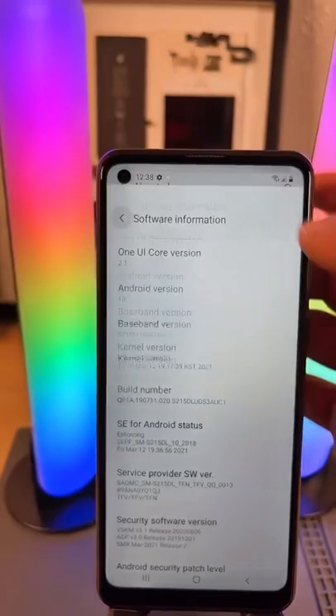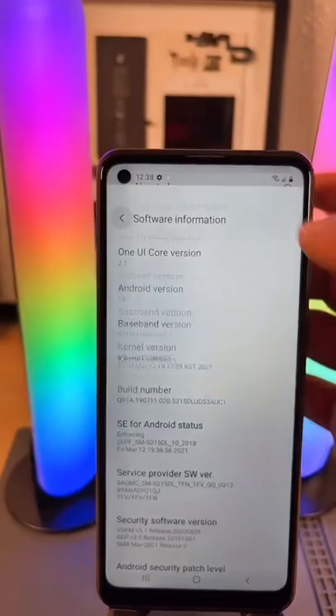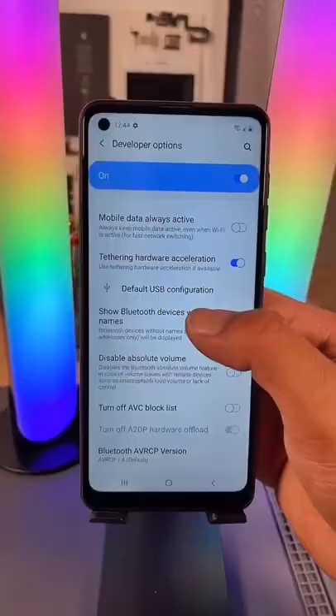Now go back one more time. And now in your Main Settings you'll have this new option. Click on it. Now under this new option you want to scroll down and look for Enable Virtuos Login and turn it on.